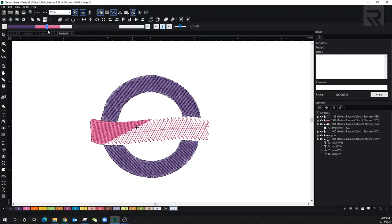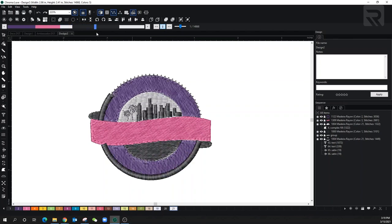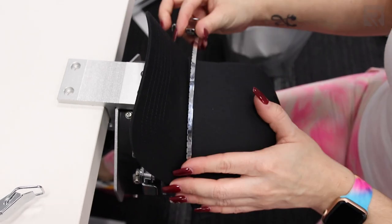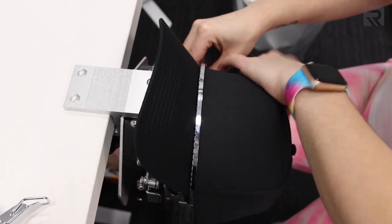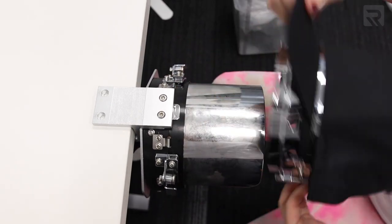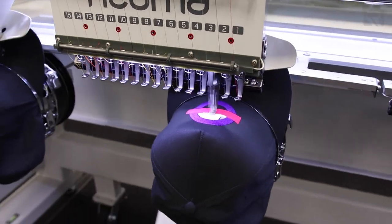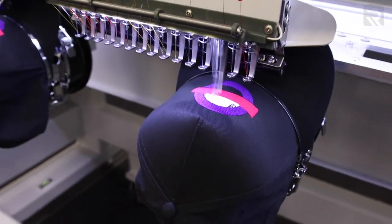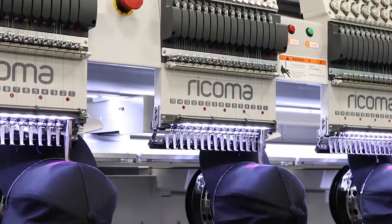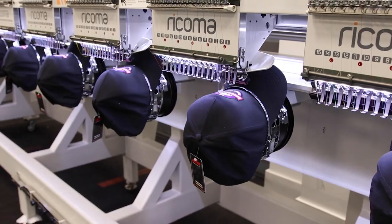Let's go over the three pro tips of the day. First: when digitizing for caps, start at the bottom and work your way to the top, from the center out. Second: for those with multi-head machines, center your cap when hooping as precisely as possible — otherwise you can have inconsistencies across your designs. Third: for anyone with any machine, hoop your hats while the machine is already embroidering so you can cut your time in half.